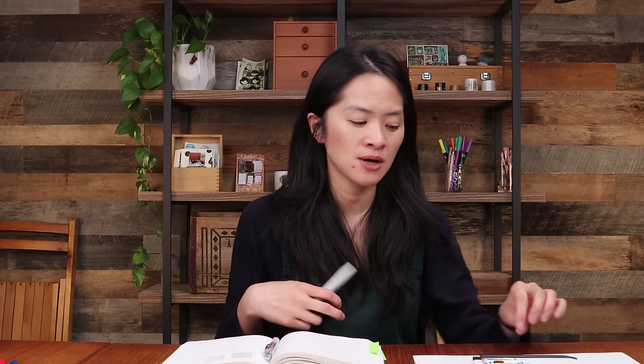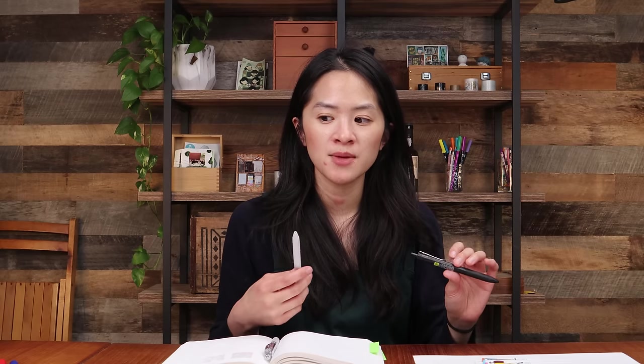People loved that about it. When you write with it in store as a tester, people love how smooth it is and how simple the design is. It's a very lightweight, easy-to-use pen, and that's why it is number three on our list of most popular gel pens.